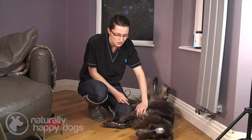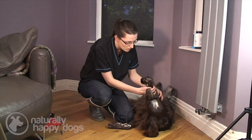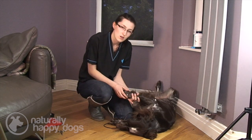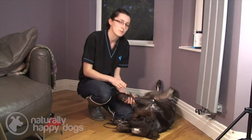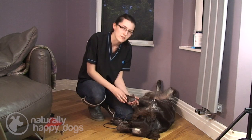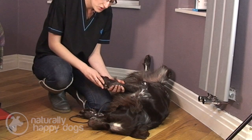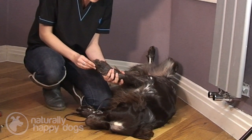All you need to do is very calmly just stroke around their feet. If they do try and move away, just very calmly hold them. Don't get stressed about it and most importantly, don't shout at the dog. Just hold him and when he's calm again, that's when you give your praise — he'll soon learn that he gets a cuddle when he's being calm. So I'm just handling him and getting him used to me feeling all the way around his feet and between the toes.